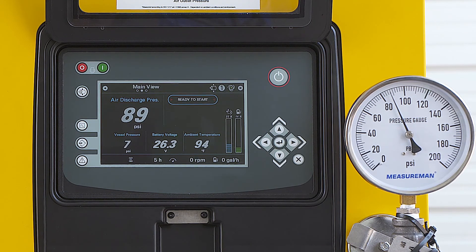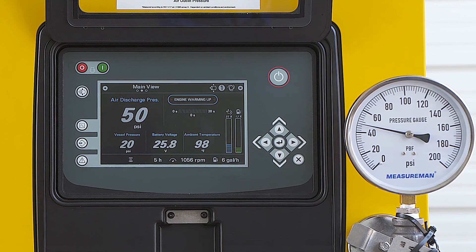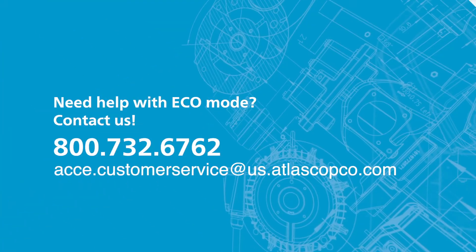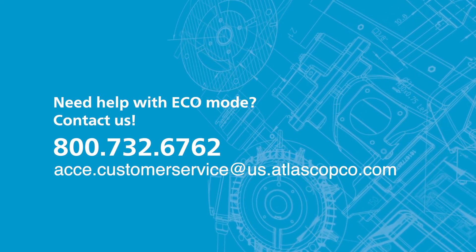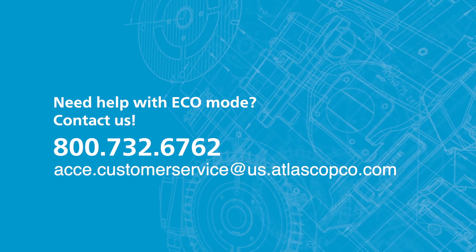Once the sensor drops below the preset pressure point, the unit will go through its startup sequence and bring the air back online. Please refer to the operator's manual or contact our technical service team for further assistance to set up eco mode. Thank you very much.